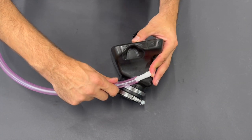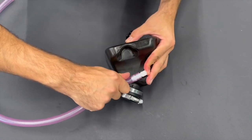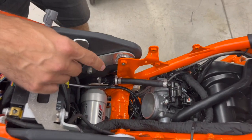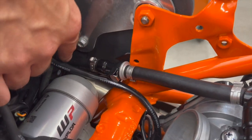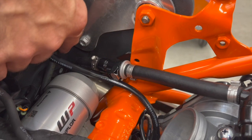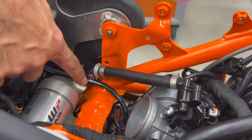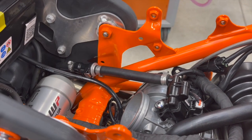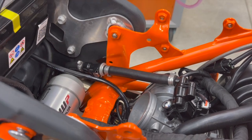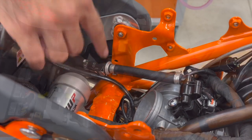The last thing on the small airbox is to put the tube on. One remark before you insert the small airbox: here is the quick release on the fuel line from the fuel pump to the engine. Sometimes people accidentally touch this quick release slightly and then cannot start the engine afterwards. So when inserting the small airbox, make sure you don't touch it.